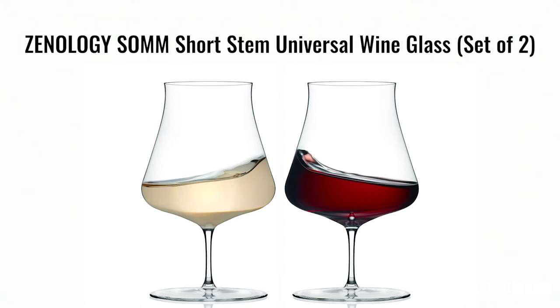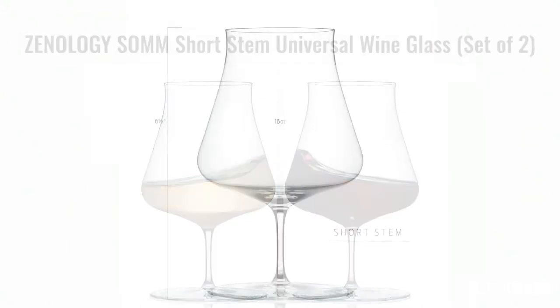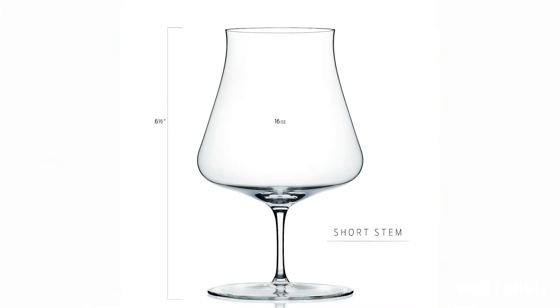With the shorter stem, it's much sturdier, harder to knock down, perfect to fit in the top rack of the dishwasher, and ideal for those limited by wine glass storage space.